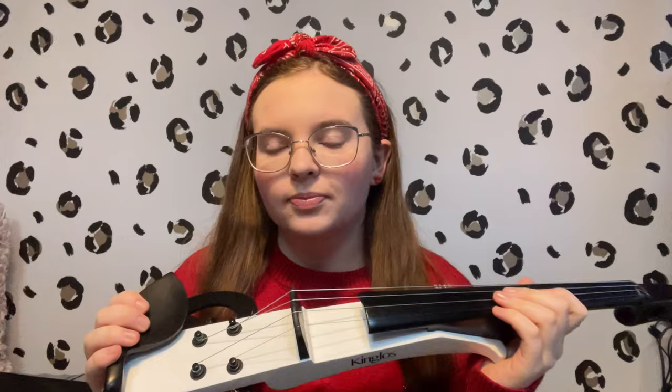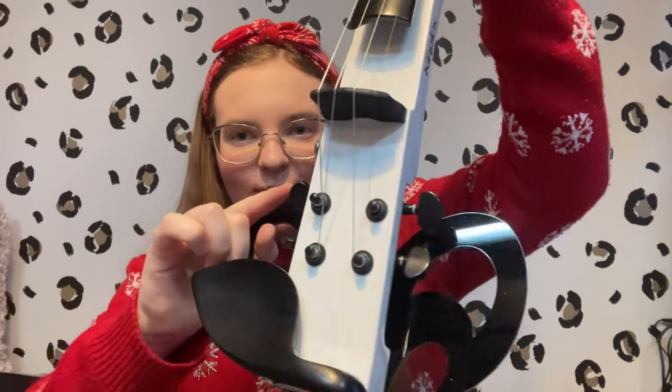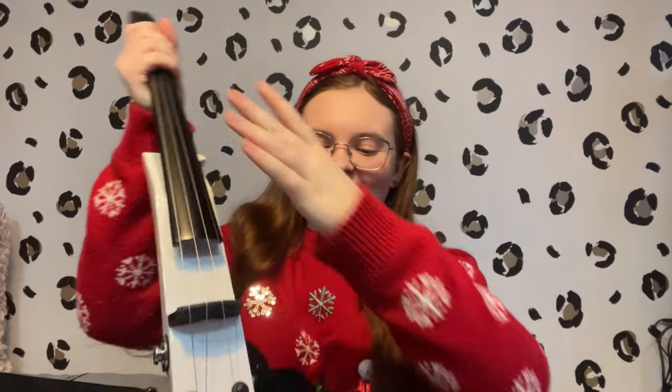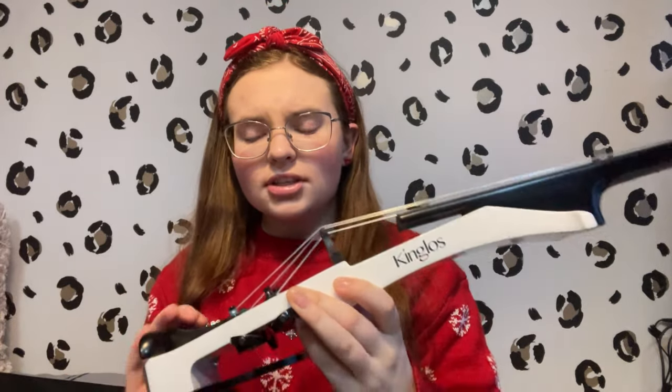I chose this one because I was very intrigued by the pegs being at the bottom of the violin instead of at the top. I thought this one seems so interesting, so now I have one so I can take a look at it and see how it all works. You can also see the logo right here, and this thing is very very lightweight, so it's not going to be heavy when you're holding it up.